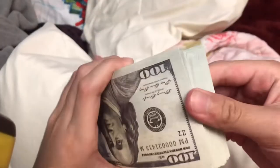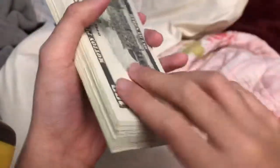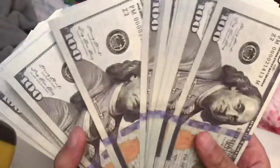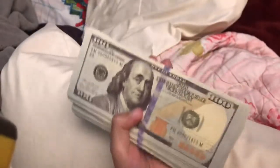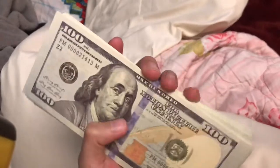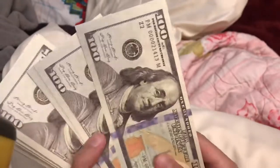The prop money is really nice. It's been used by a lot of rappers and in movies. I know for sure that this prop money was used in one of the newest John Wick movies.